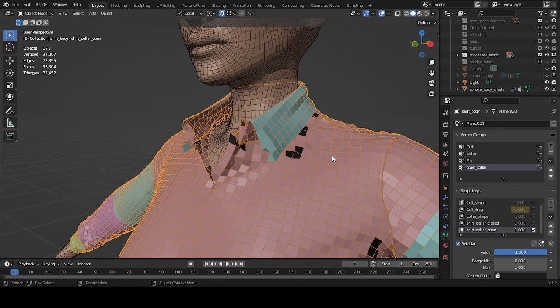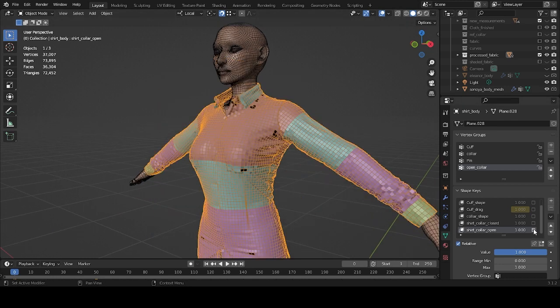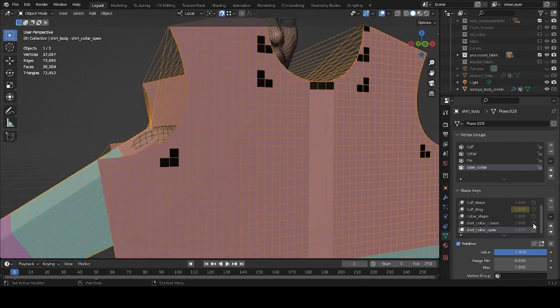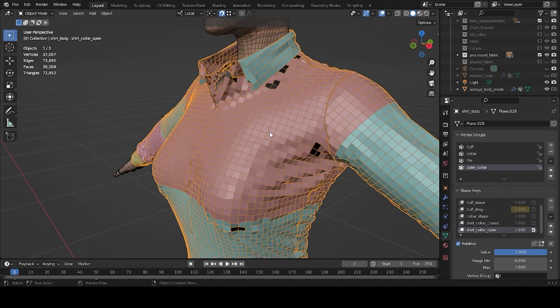We're going to smooth it in a new shape key. This is our final shape — if you forget about it, this is our final shape with the open collar. This one is closed, and this one is open collar. Now we're going to make another new shape key. Just call it 'smoothing' and turn it up to a value of one.